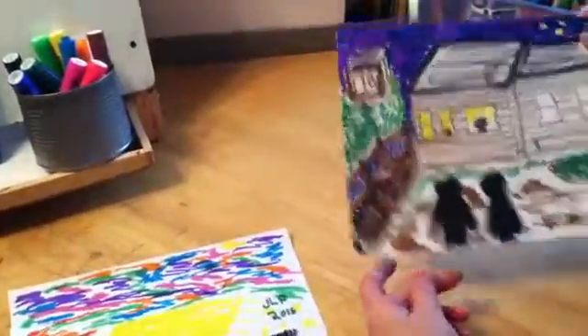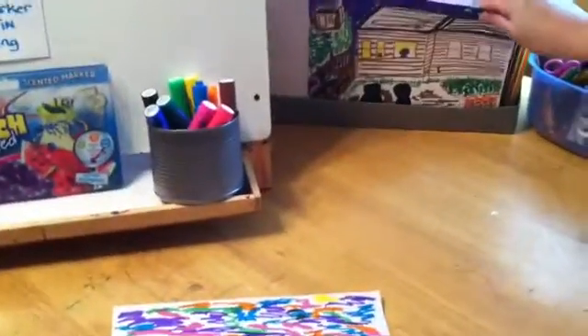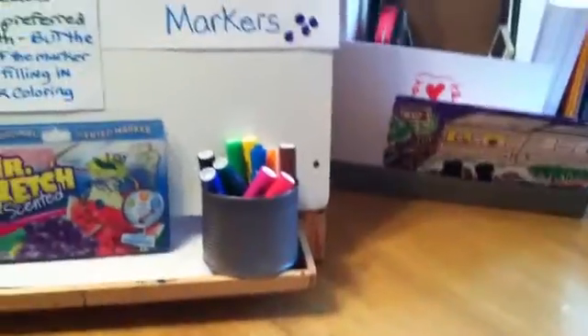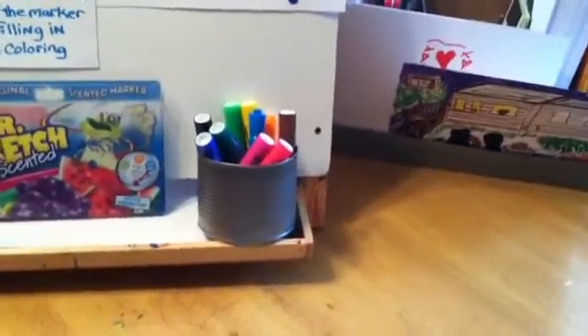Number two: small children may lick these, so parents need to monitor them so that they don't lick them. They smell great and come in all bright colors.